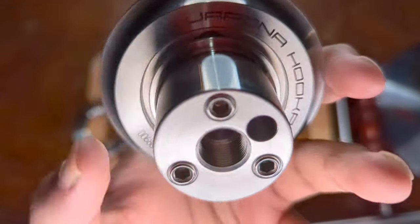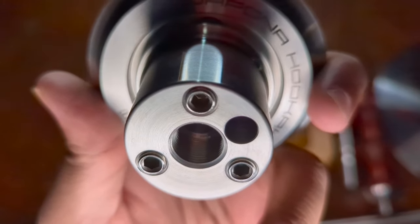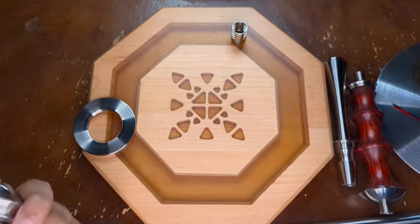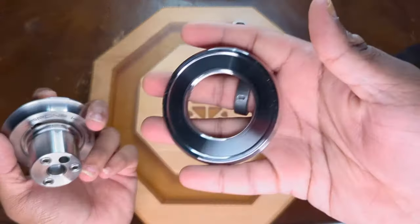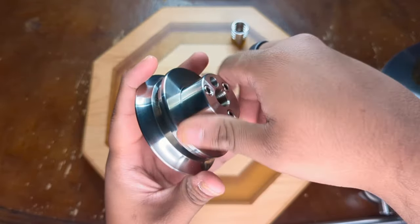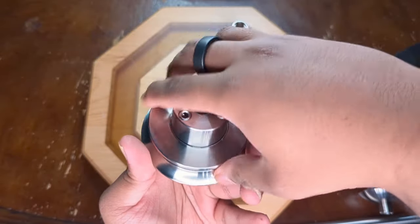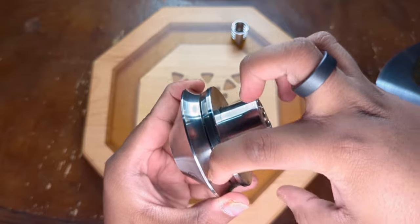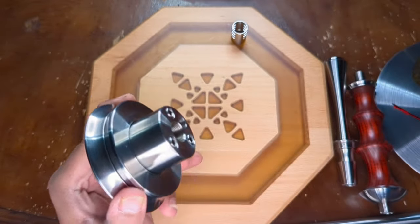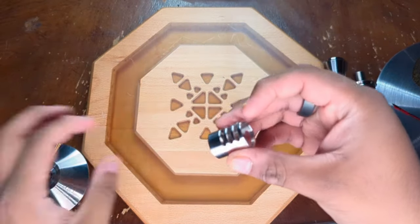To get to the purge balls, you need to unscrew these three little holes — it looks like you need an Allen key to get them out, though I haven't had to do it yet. Next we have a ring — when you screw this ring together, that's what creates the purge zone. Right in between that thin line is where the smoke comes out when you blow. We'll see more of that in action when we put it together and smoke it.